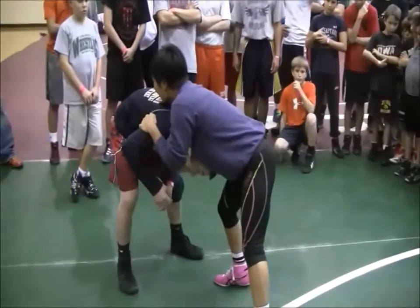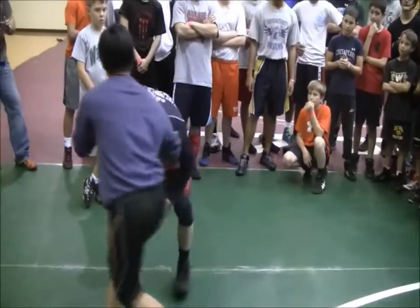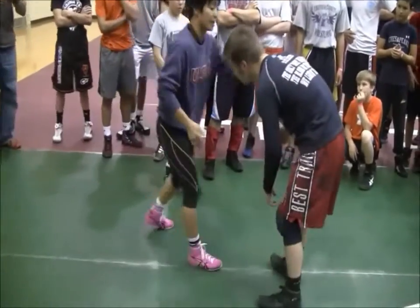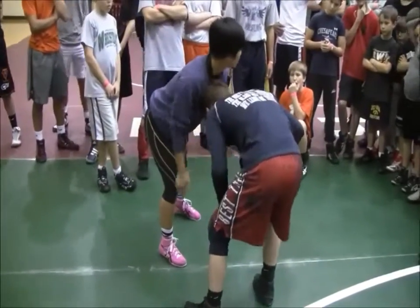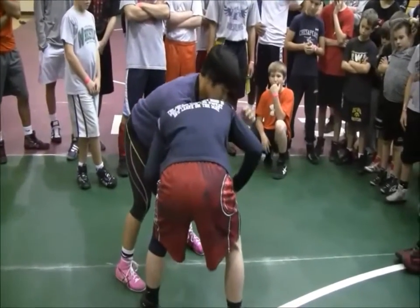Keep your elbows in, and on his chin, but I turn his head. I turn his head with my hand right here. I'll feed his head, or he'll shoot, I'll down block, and I'll turn his head like this — his chin.